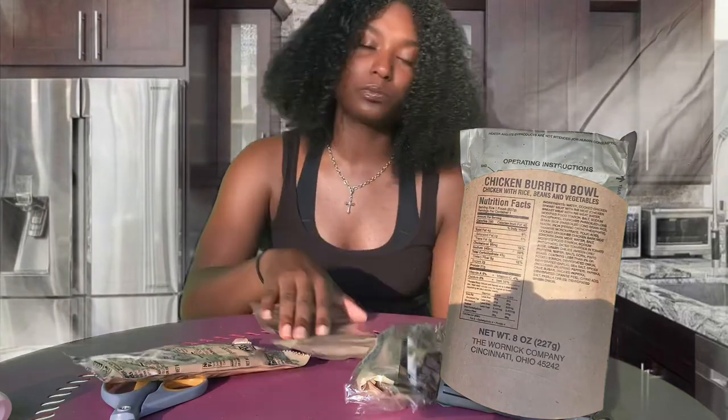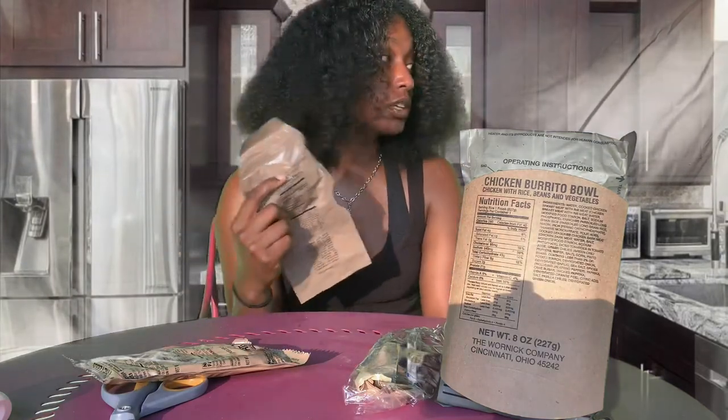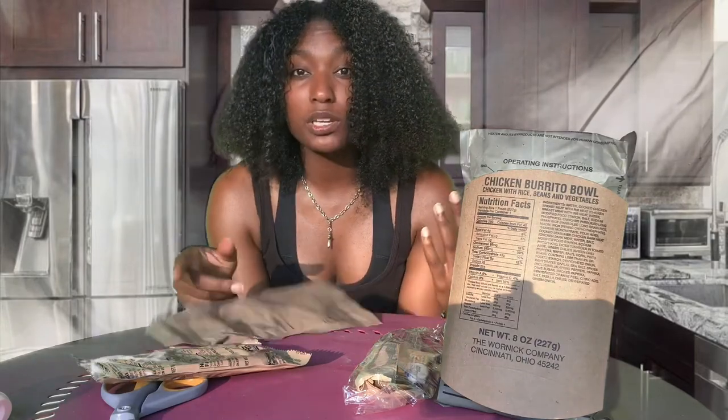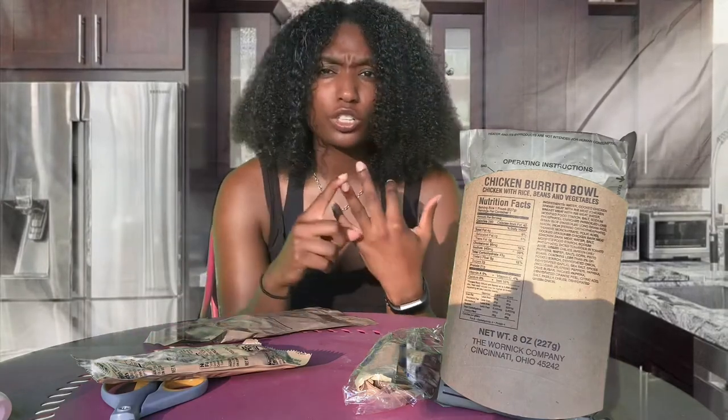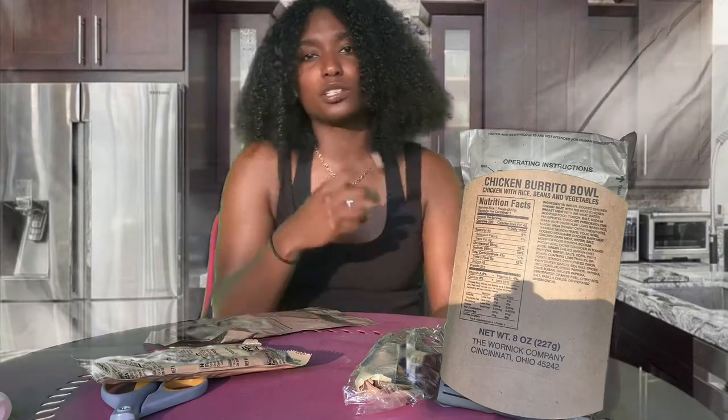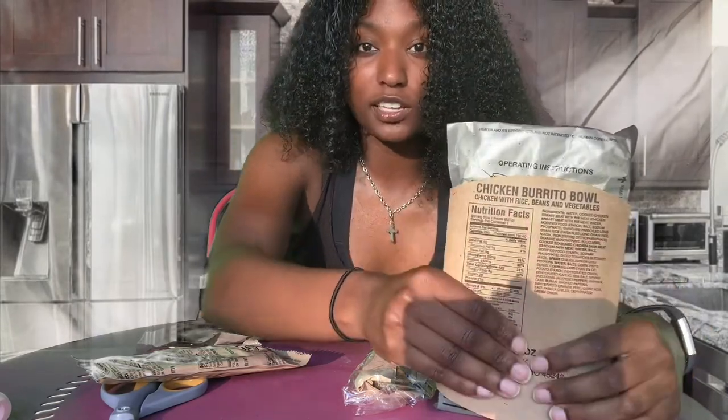I'll open it and show you guys — basically you got a meal, two snacks, and a dessert which is the pears. You always have your canteen backs on so you always gonna have water. Sometimes they have juice in these. Some come with Kool-Aid, some come with Skittles. These ones only had two snacks in it, which was pretzels and cheese crackers.